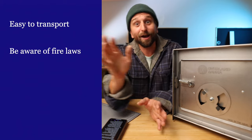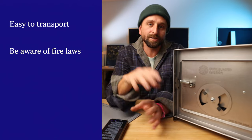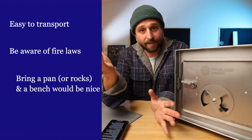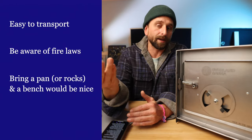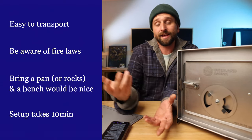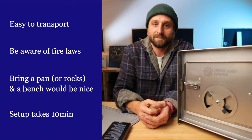California is strict about that — you want to know about those kinds of restrictions. I wasn't thinking about it before, setting it up somewhere and going, 'Wait, could I go to jail for this?' I don't travel with rocks, so I like to bring a pan for a little humidity depending on how dry the area is. Setup takes about 10 minutes for the tent and the stove, and then it's just a matter of how good you are at making a fire. These things are so efficient it's ridiculous.